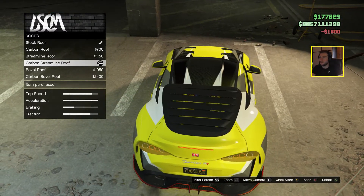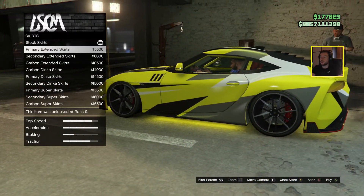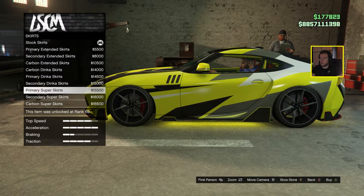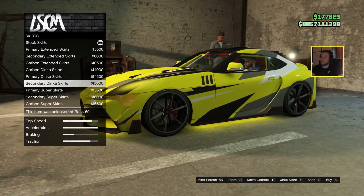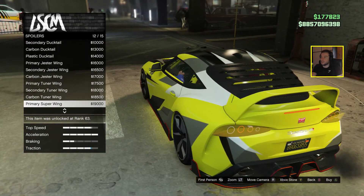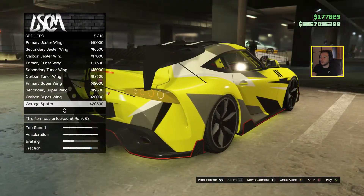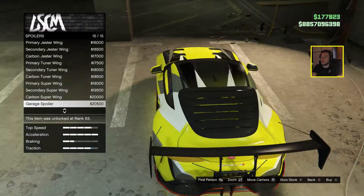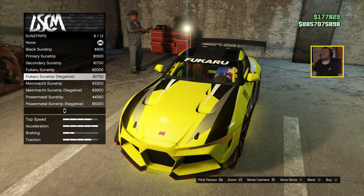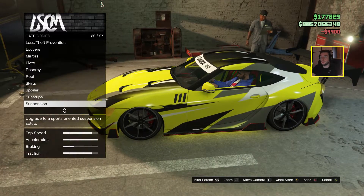Carbon roof — yeah, why not. Bevel — yeah I can see it now. Skirts — I think this one really continues the line from front to back. Spoilers — I kind of like this one, it looks like a civic spoiler from the newer civics. Oh this wing is sick! If you hit a pedestrian with this it'd be like a sword. Let's go for the Dinka white one.